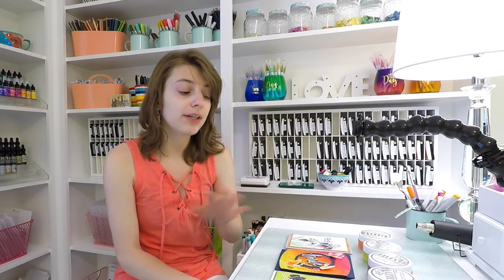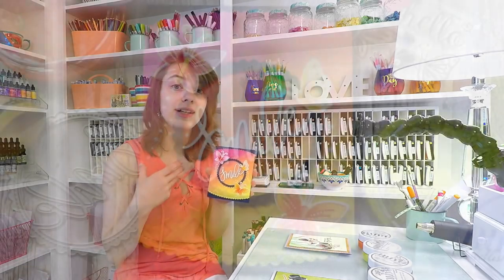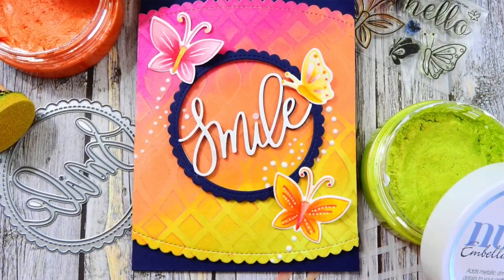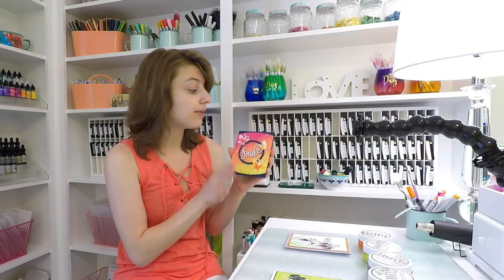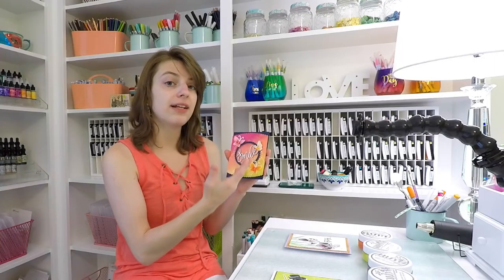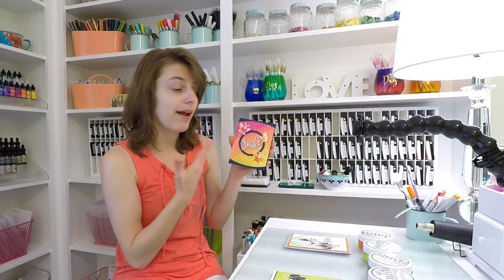Our first technique with working with the paste is we're going to create a tone-on-tone background — much like the techniques of doing tone-on-tone backgrounds with ink blending, same concept. We're going to create this really cool ombre background from pink, orange, to yellow. It's a really fun way to layer your embellishment mousses with stencils and just doing some plain old blending to create really fun and neat results.